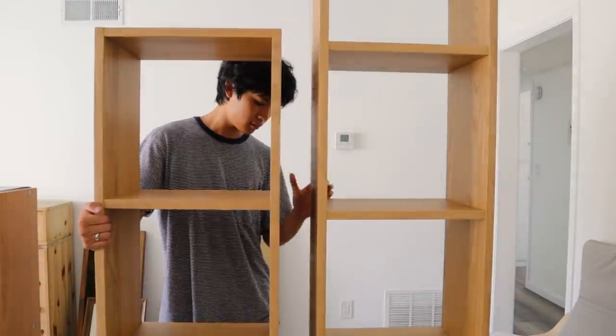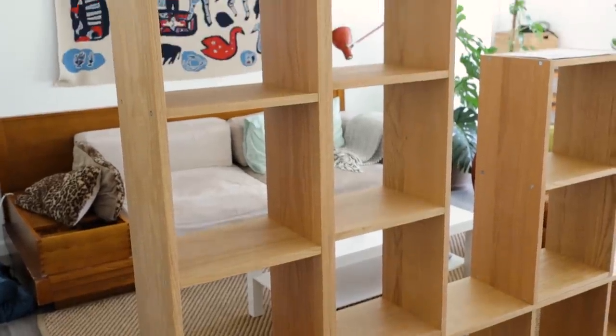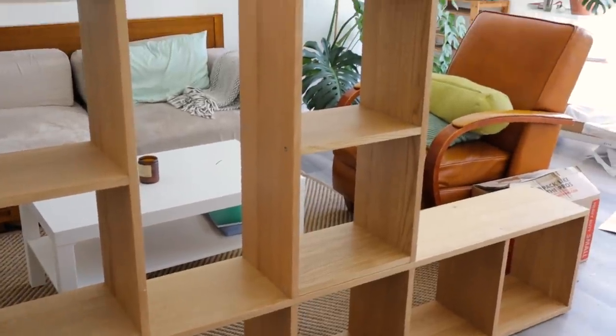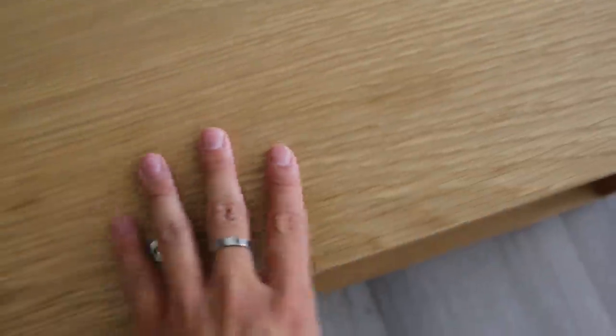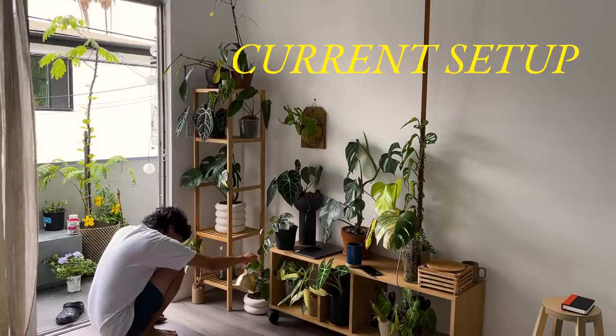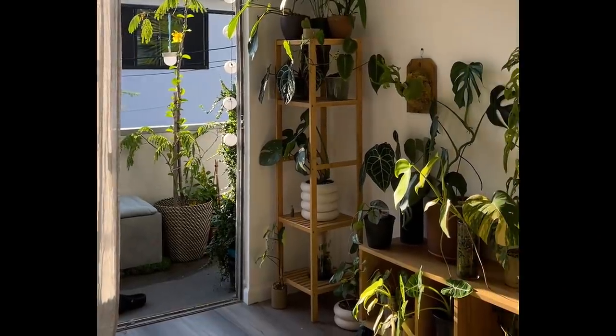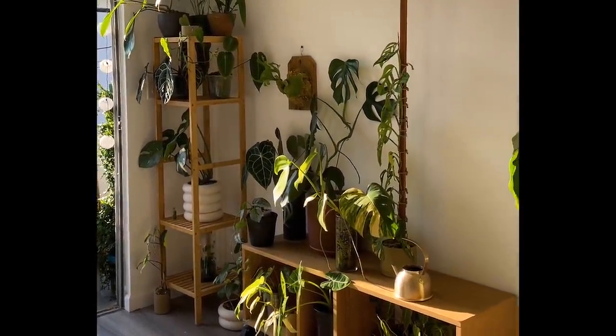Now I'm playing with the configuration for how I want it in my room. These shelves look really nice, they're very high quality, and I really love that they're stackable. This is my old setup — I think it looks good but I don't think these two furniture pieces together really look finished.